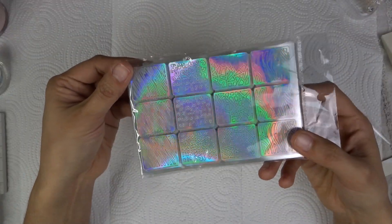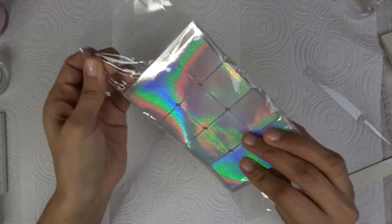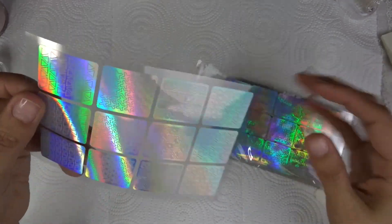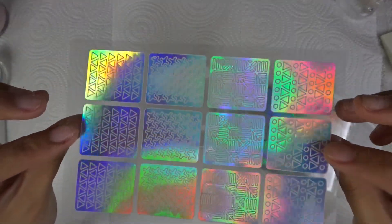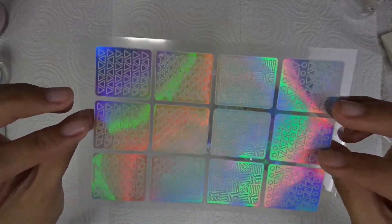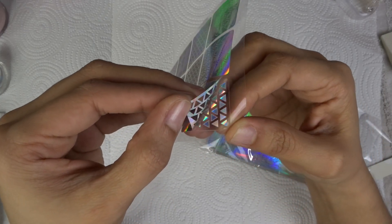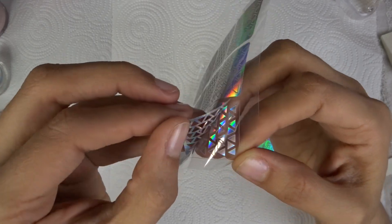The next item are these stickers — these are great for doing nail art. I did buy a spray gun machine and I plan on using it with these, so I am going to do a whole video on the spray gun machine to review. You can use the whole piece or little pieces.